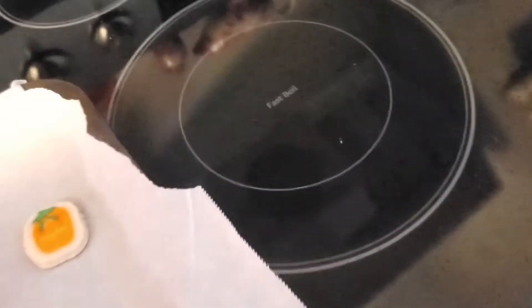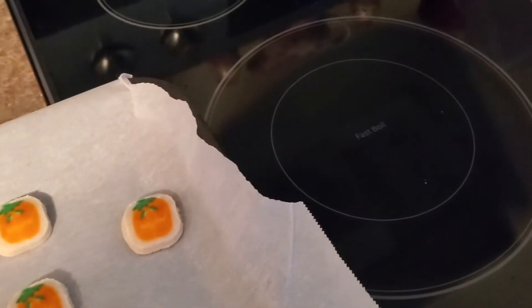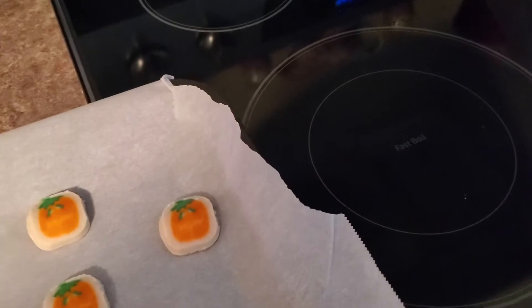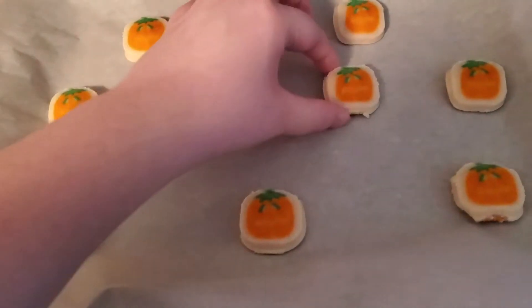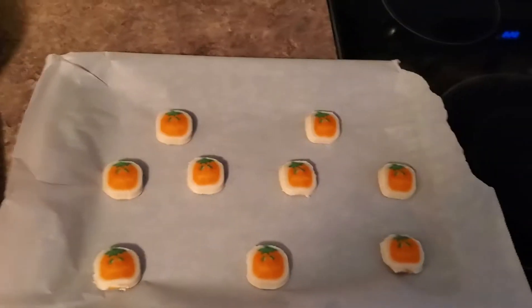I mean I could make them myself if I really wanted to. Don't know how to do the pumpkin part — can't paint on them. See here I'm trying the raw cookie dough. It's good. I mean, it's cookie dough.